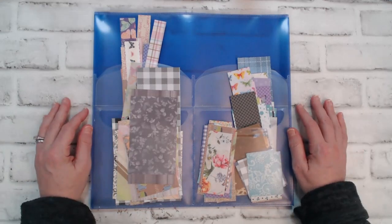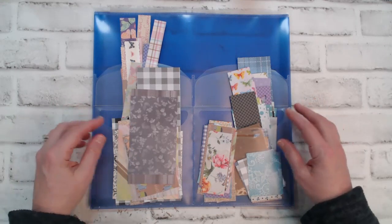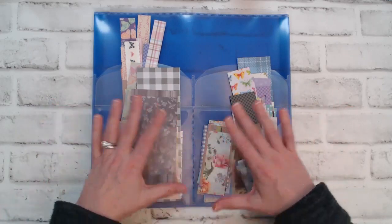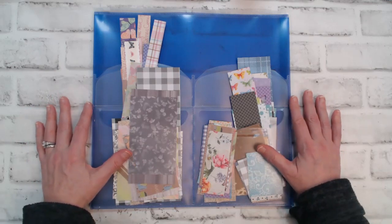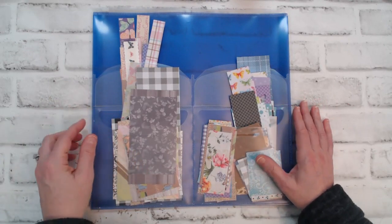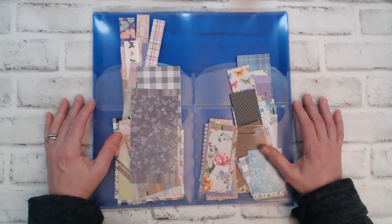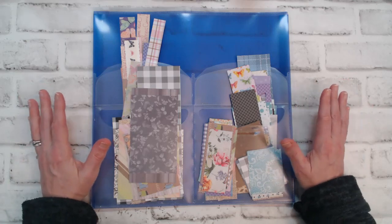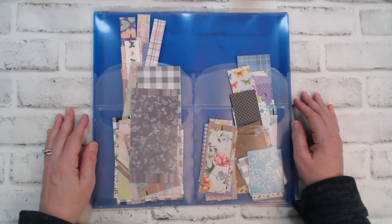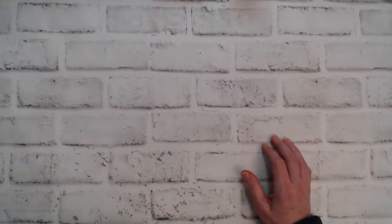I have a folder of patterned paper scraps and what I do when I'm trying to make something with scraps is take my folder, take all the pieces out, sort them by shape and size, and then try to match some patterns or colors together to see what goes together. I also have a basket that's full of both patterned papers and cardstock mixed together, so I have plenty of scraps to work through.